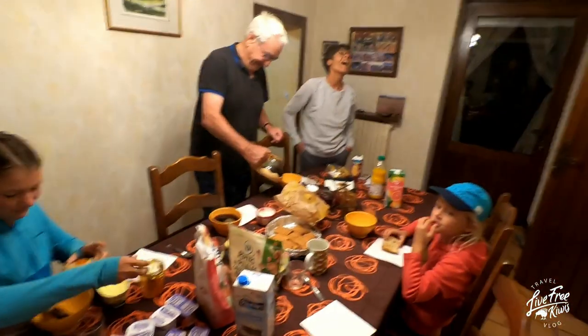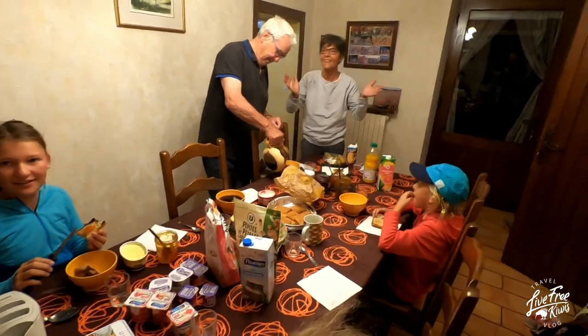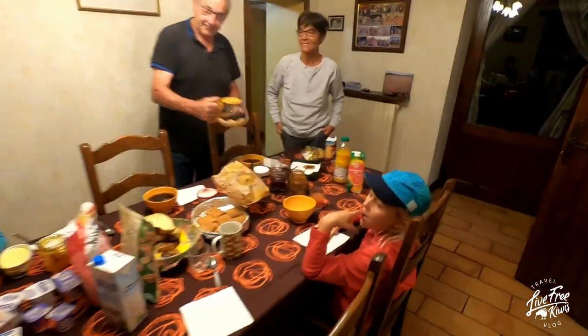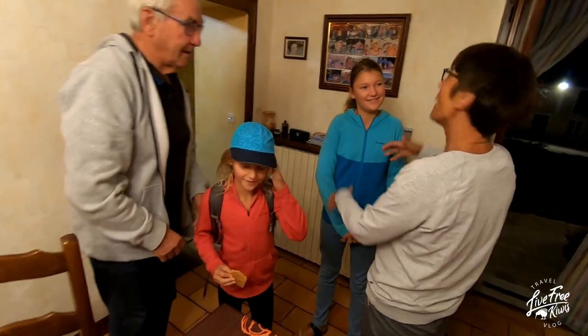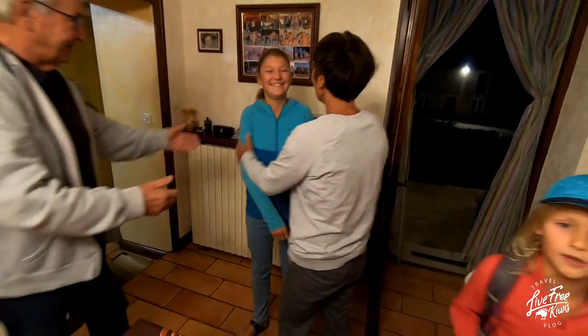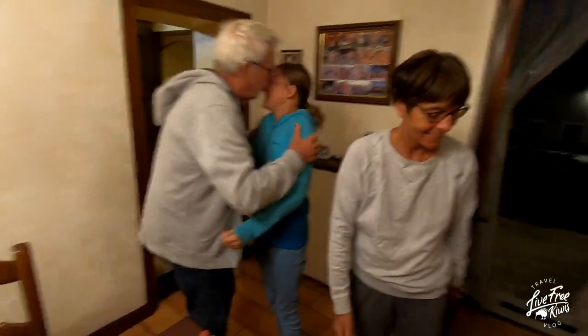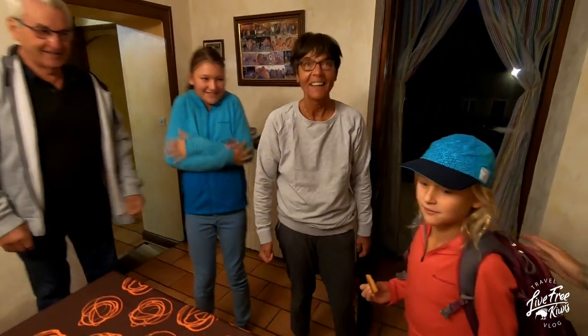J'adore Monique et Pierre! Merci beaucoup. I love Monique and Pierre. Good Paris — oui, oui! C'est excellent. With Katie.